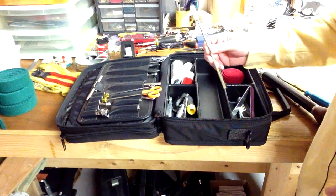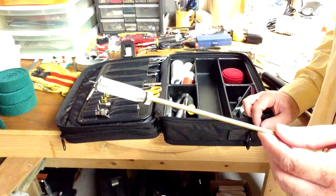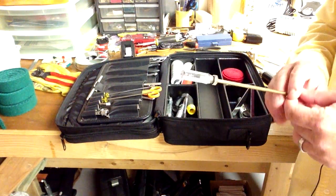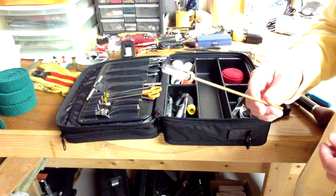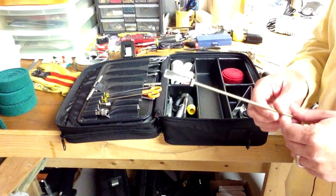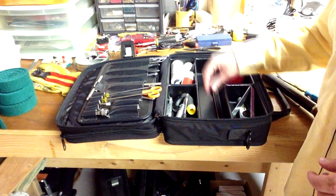I keep this with me in my main tool case — this is a single needle voicing tool. If I'm tuning a grand piano and I just want to do some light voicing on a piano that's got some bright overtones, I can use that without having all my voicing tools with me.